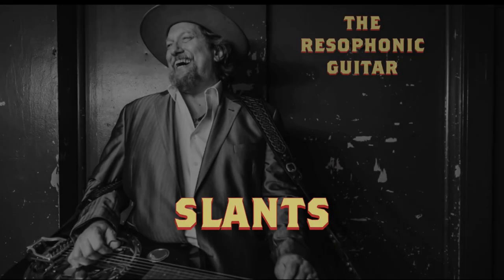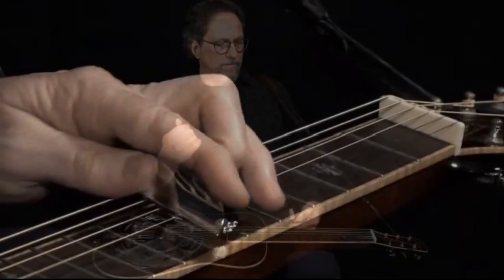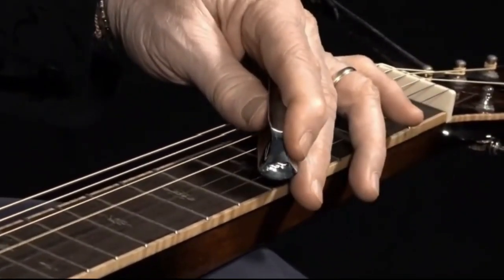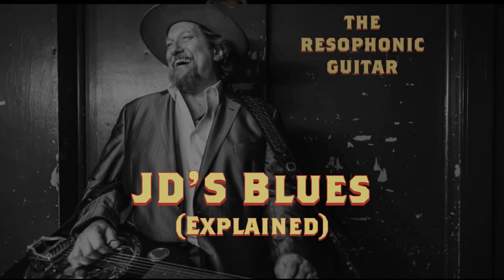We're going to work on slants now. Let's just play a little blues, just jam out on some blues here for a second.